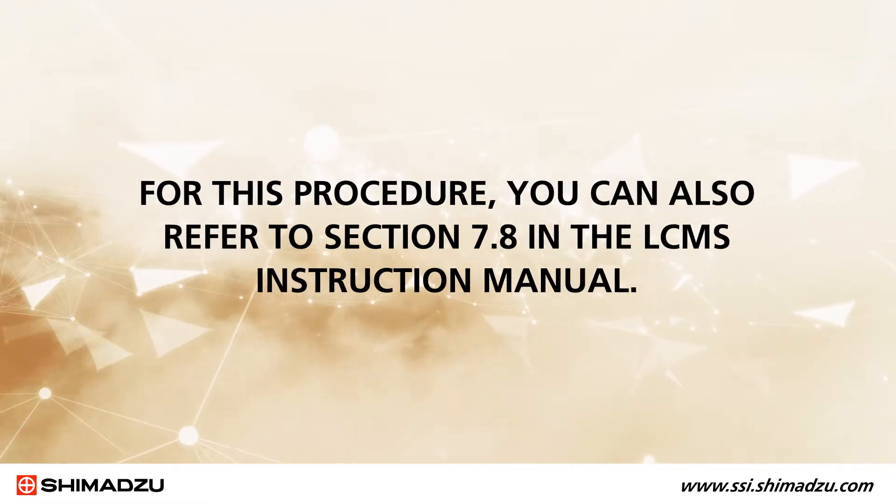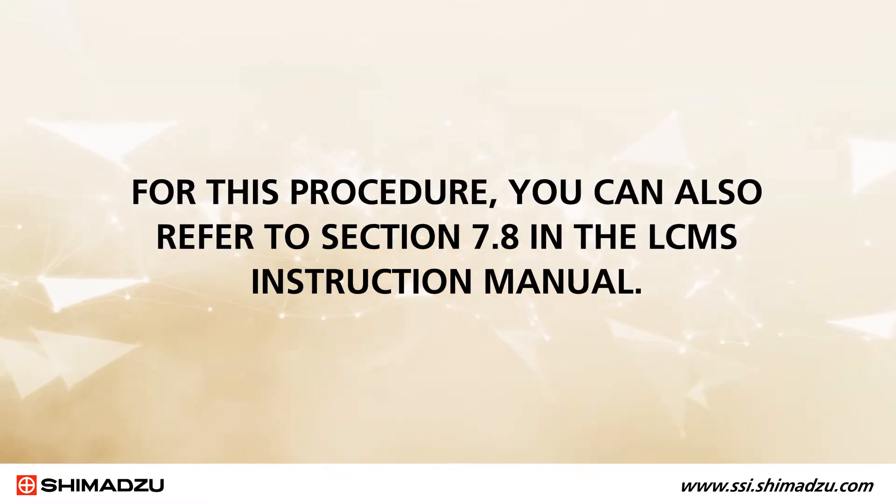Hi, I'm Chris Gillis, LC-MS Product Manager for Shimadzu Scientific Instruments. In this video, I'll be showing you how to clean a spray unit on a Shimadzu mass spectrometer. For this procedure, you can also refer to Section 7.8 in the LC-MS Instruction Manual.